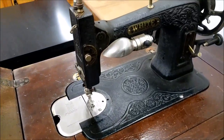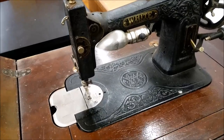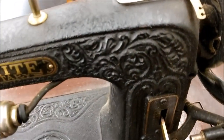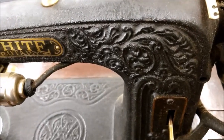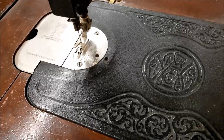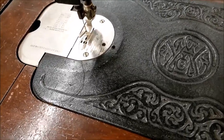This sewing machine is cast iron, and that pattern is molded into the metal. I don't know how common that was back in the day. I'm used to seeing paint and decals. This was pretty.